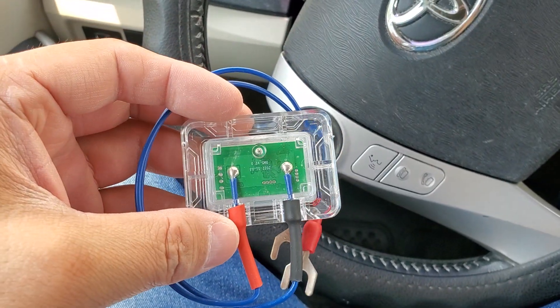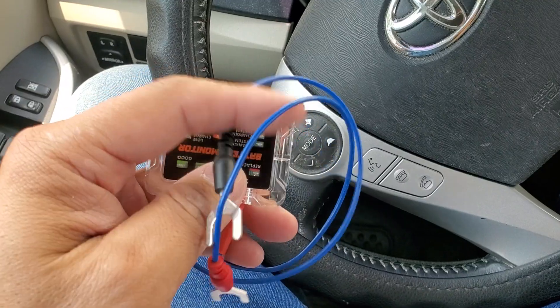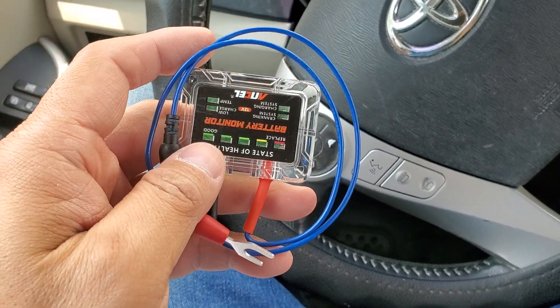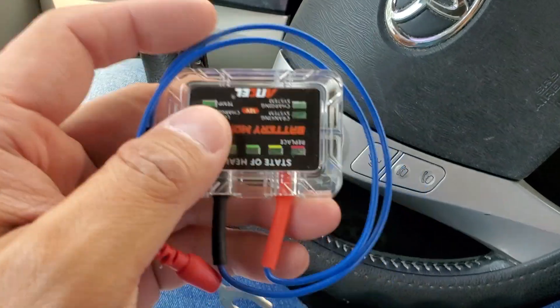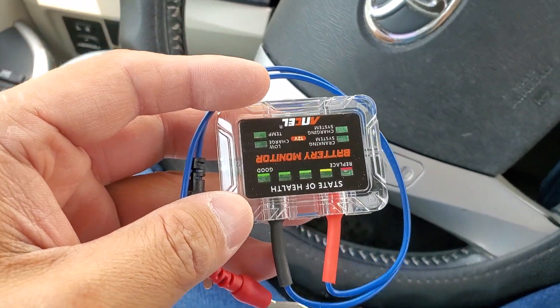I like the fact that it's clear — it has a clear shell, so it's very nice looking. Although once you plug it in, you'll probably never see this until the next time you need to go to your battery for whatever reason.